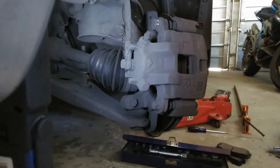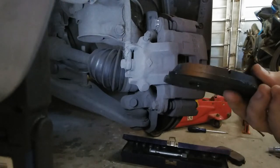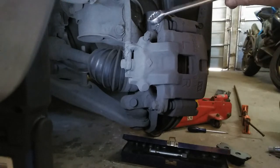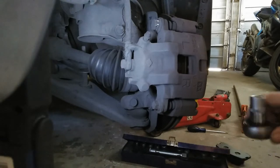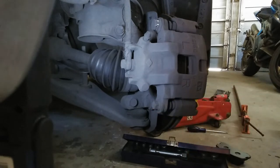Today we're going to put on new brake pads. This is a Mitsubishi Lancer 2004 model 1.6 GLX. You're going to need two sizes - the top bolt is a 17 and the bottom one is going to be a 14. Let's start.